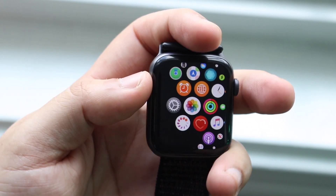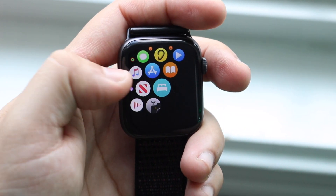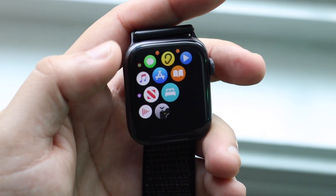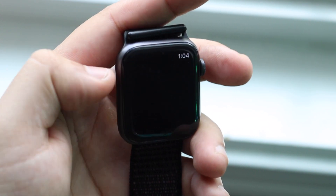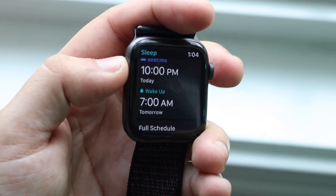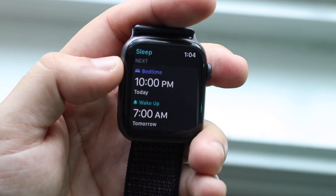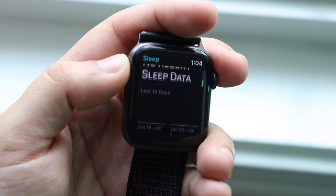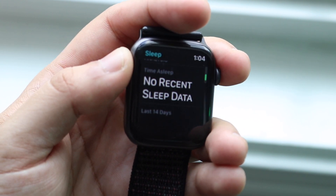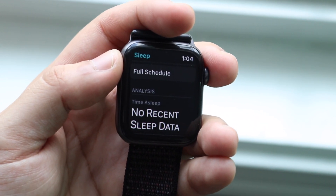The first thing is the new sleep tracking. Within watchOS 7 we have this new sleep feature capability. If you wear your watch when you're sleeping, you can now track the amount of hours you sleep and all that. Here's a little example — it'll tell you the times that you are trying to sleep, so 10 p.m. you sleep, 7 a.m. you wake up. You can see your whole sleep data, which is really cool for people who wear their watch while sleeping.